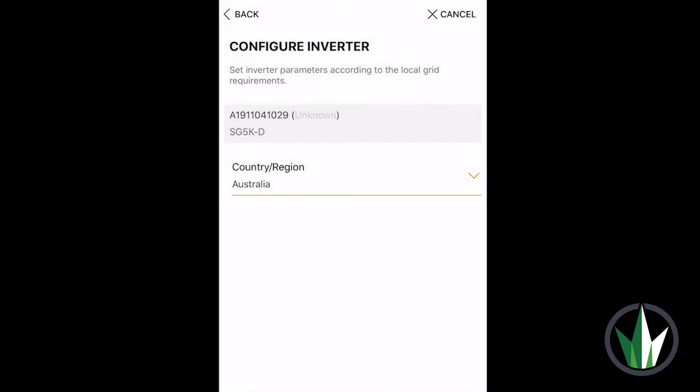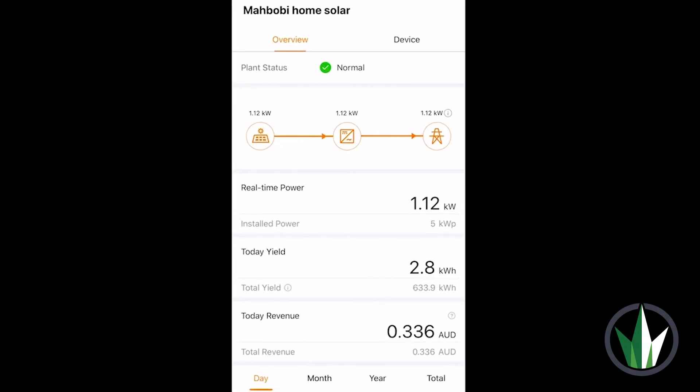Return to the iSolarCloud home screen. You should now have access to your iSolarCloud data. Thank you for watching this video. I hope it helped. If there's any dramas, feel free to contact us.